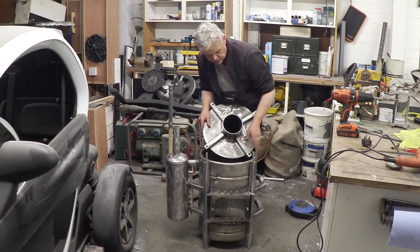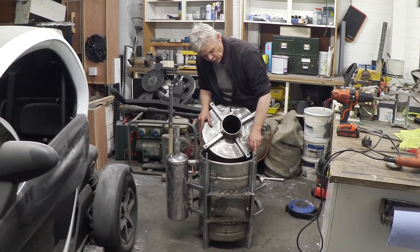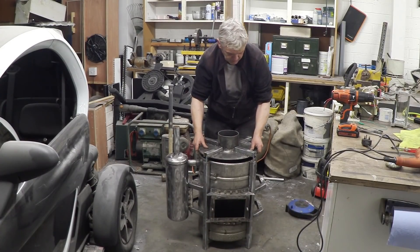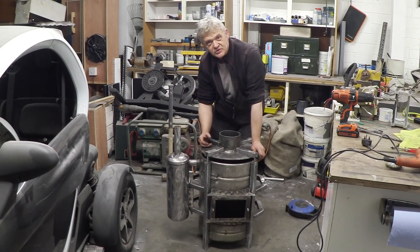Now I was going to weld the top onto here. But actually I decided that given we've got the frame now and I would want access, what I'm going to do is put sealant round there. So I've welded these bars on and now this top just goes on there, and once we've put the sealant on the whole thing bolts down.